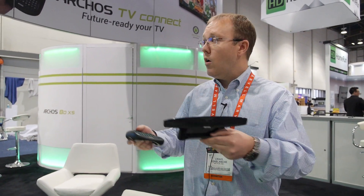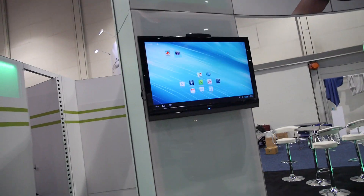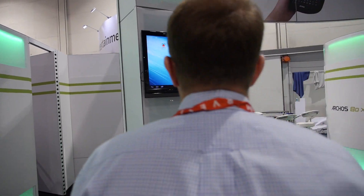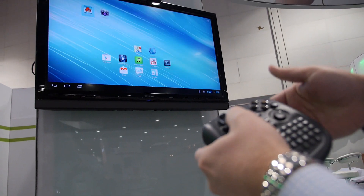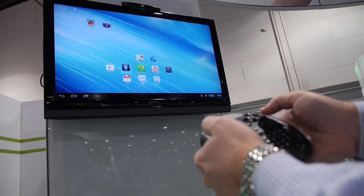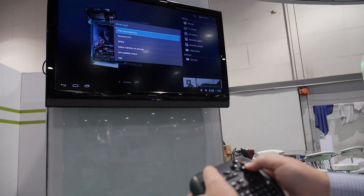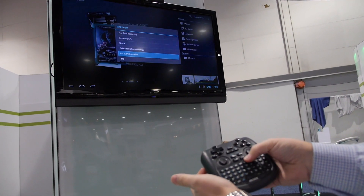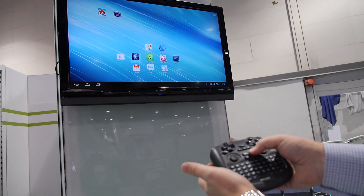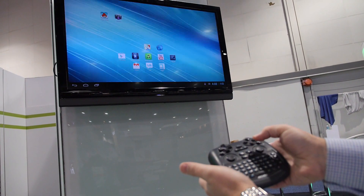Everything you can do on the Gen 10 XS, you can do right here on your big TV. You have two control options: hard buttons to navigate — you can open the video player, scroll into movies, and pull up subtitle information — or use Android shortcuts to go home, open apps, and check notifications.